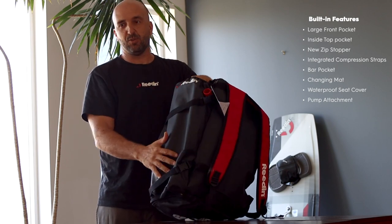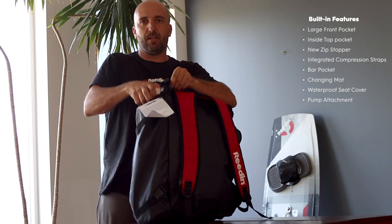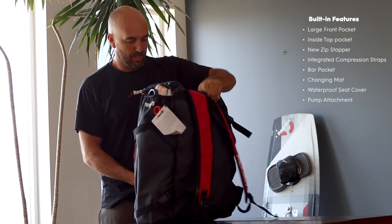One new feature we have here on the side is this new pocket so you can put your bar, so you don't have to carry your bar inside the bag anymore or in your hand. You have free hands — it's very convenient to just put everything here on the side.